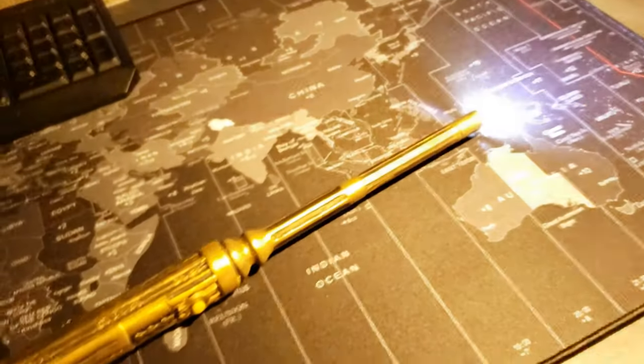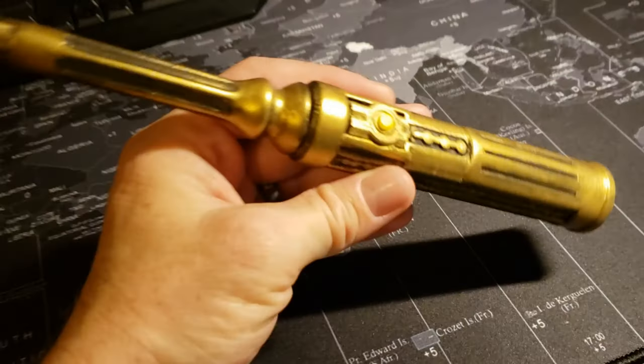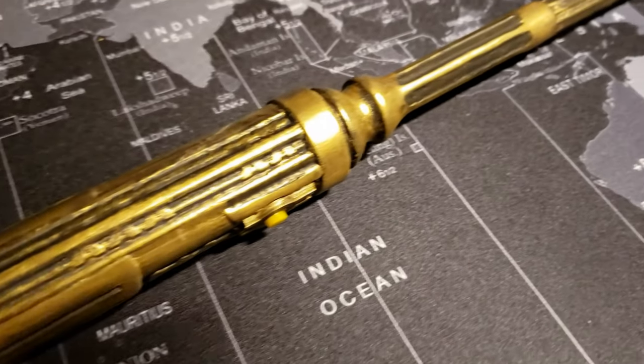From my perspective, electronics possesses a magical quality, and it inspired me to create something enchanting. My aim was to craft a device that not only lights up the darkness, but also captures the essence of magic. An unexpected but delightful discovery with this project is the ergonomic design of the wand light, which makes it exceptionally suited for illuminating tight spaces.